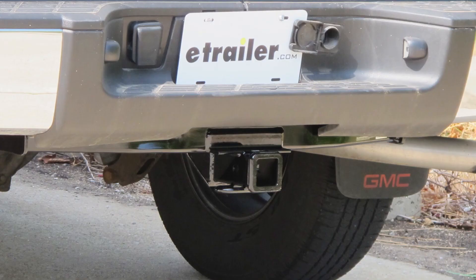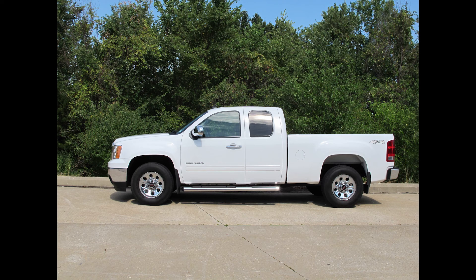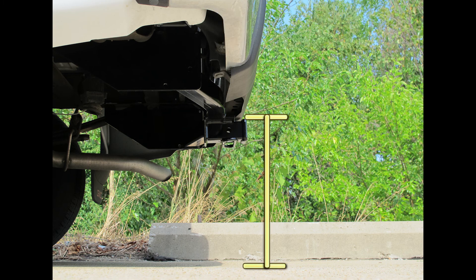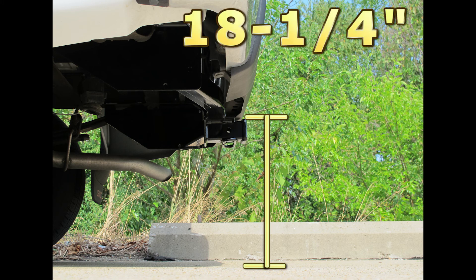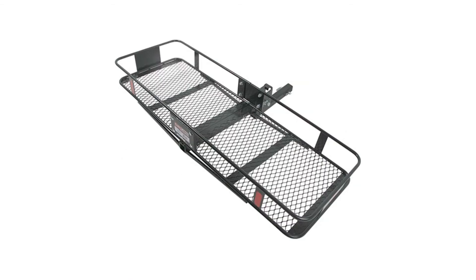This is what our hitch will look like once it's installed. Next we'll give you a couple of measurements to assist you with selecting accessories for your new hitch. From the center of the hitch pin hole to the outermost edge of the bumper is three and a half inches. From the top of the receiver tube to the ground is eighteen and a quarter inches. This will assist you with selecting accessories such as a draw bar, a bike rack, or a cargo carrier.